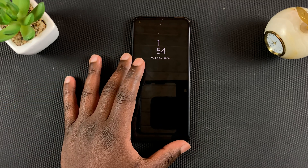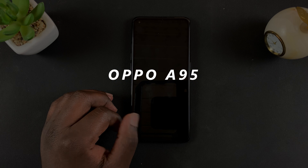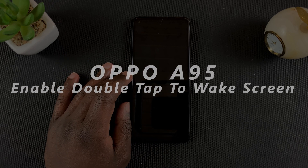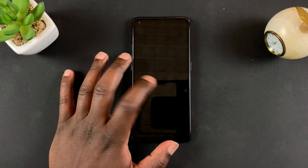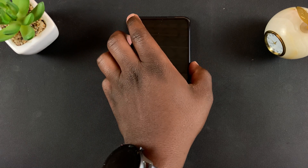What's up guys, and welcome to Pre-Education's daily tech tips. In today's tech tip, I'll be showing you how to enable the double tap to wake feature on your Oppo A95. That feature lets you double tap on your screen to wake the screen up, so you can see the time, the date, or whatever it is that you want to see.